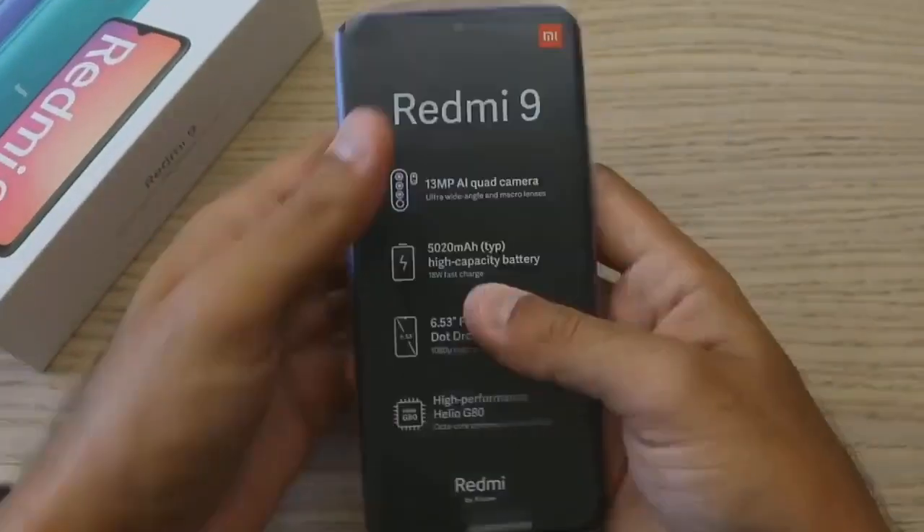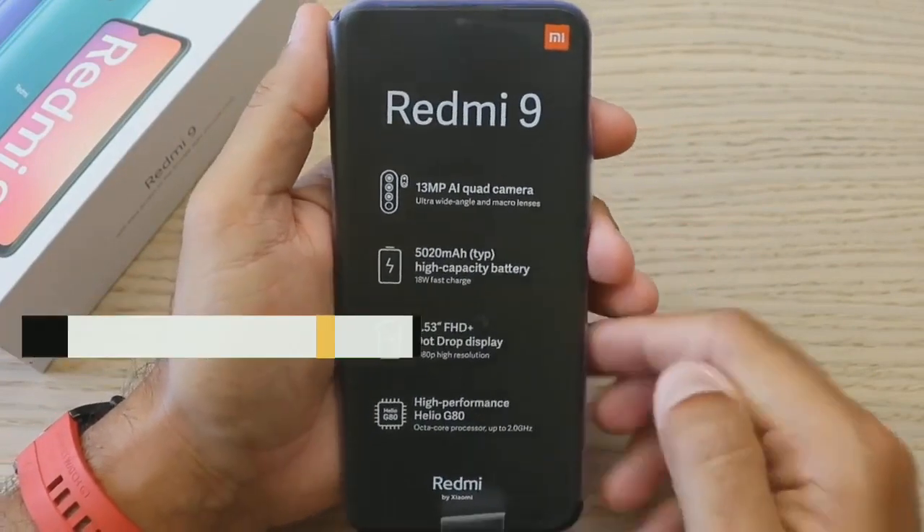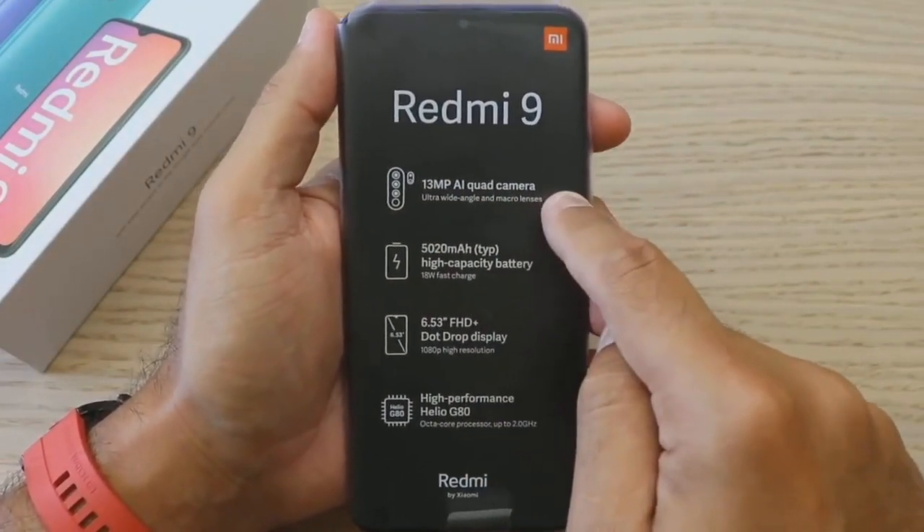So this is the Redmi 9 unboxing. How do you see the Redmi 9 handset? Let's go through the key features and details.